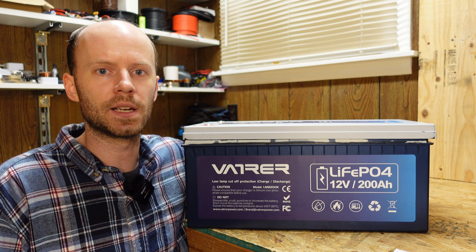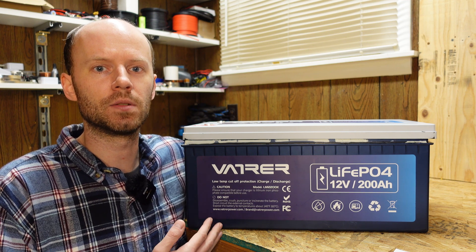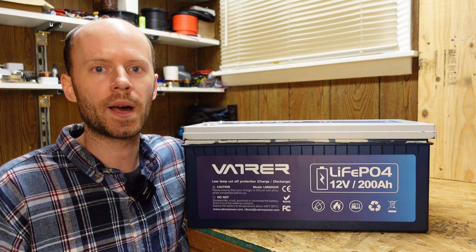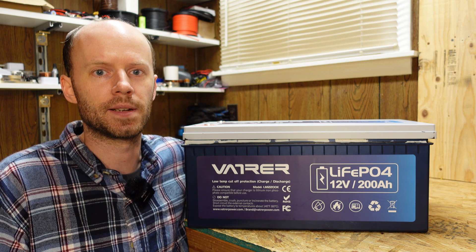You may have seen they've left quite a few comments throughout the YouTube video. They are adamant that this battery should have low temperature charge protection and they have been asking me to retest this for quite a while. However I just haven't had the time and honestly I've kind of lost interest after the amount of time I've spent on it.